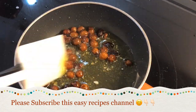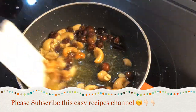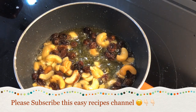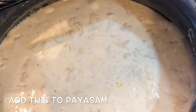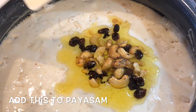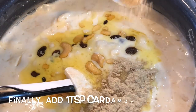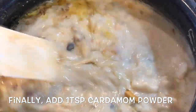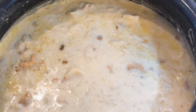The cashew nuts are already roasted. I'm going to take a look at the raisins. The cashew nuts are only roasted. I'm going to mix in 1 teaspoon of raisins.